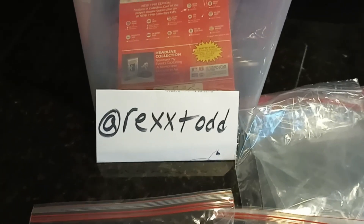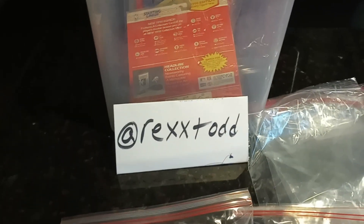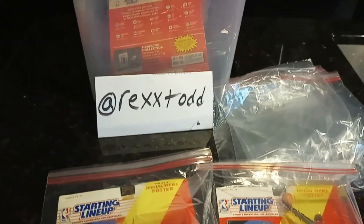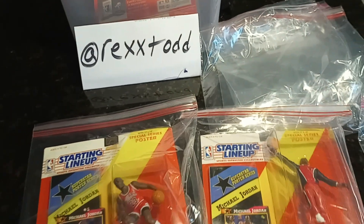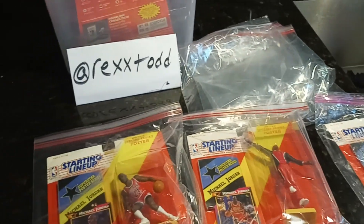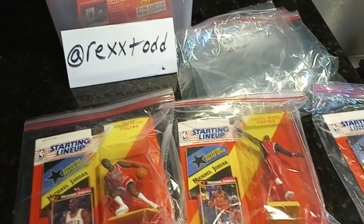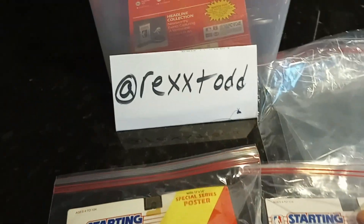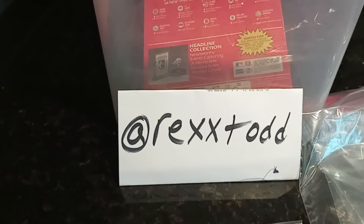I'm just doing it for fun. I've got some really generous sponsors supporting my trips and videos, so I'm not doing it for the money — just for the fun of it, and that's the key to Starting Lineups. I just wanted to give you another quick video on Starting Lineups. Happy hunting!